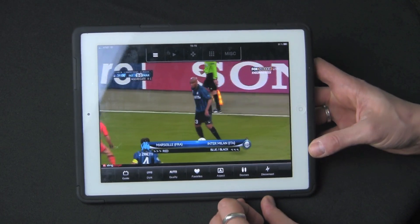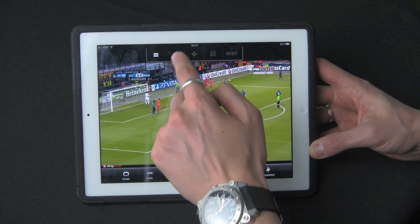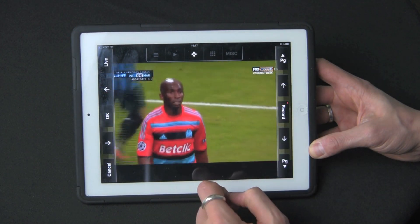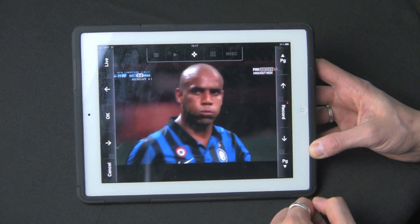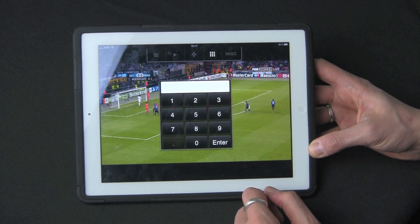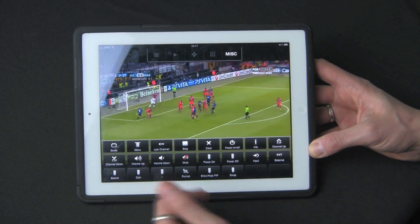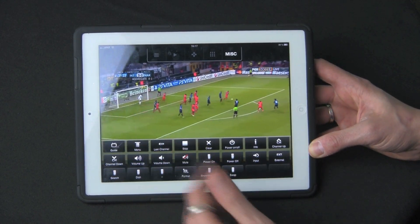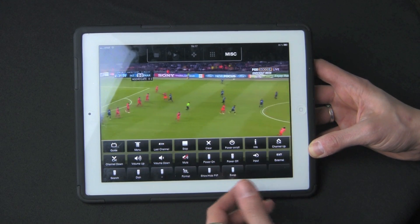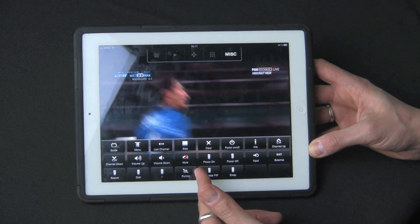Up top you have some buttons. This one is to control some DVR features. The remote on the outside pretty much mimics your standard remote — I have Dish Network, so it mirrors my standard Dish Network remote. This will allow you to access channels. This is just your touchpad right here. Miscellaneous will give you all the controls to everything from Guide, Menu, Last Channel, Stop, Clear, and Power On and Off. If you don't set the option to have the Slingbox connect to a specific channel when you power on, you will need to come in here and push the Power On button.